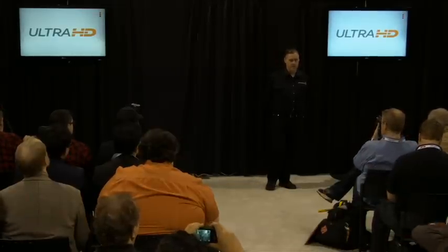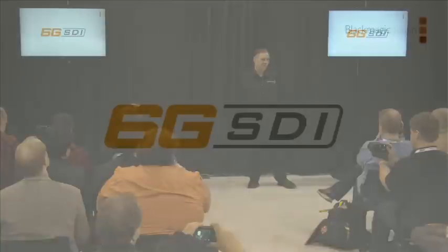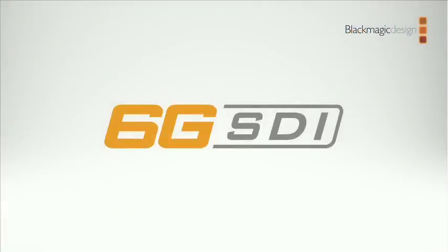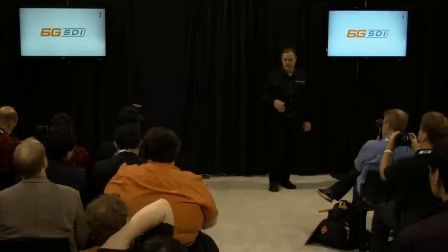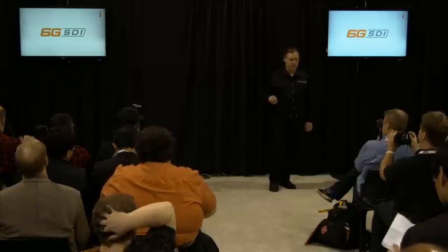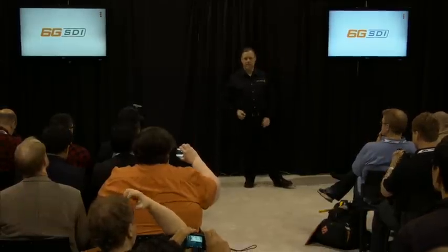In September we launched some products that do Ultra HD — the HDMI connection on those products handles Ultra HD. But this year we've been working with semiconductor manufacturers for over a year to get 6G SDI. We wanted to do some of this last year but didn't feel ready. 6G SDI is really good technology — it means we can plug our products into SD and HD equipment and switch to 6G for Ultra HD. We're getting at least 50 meters, sometimes 80 to 100 meters.